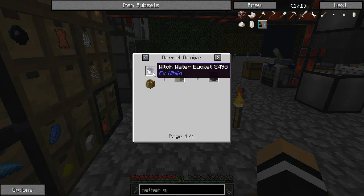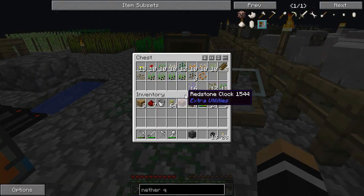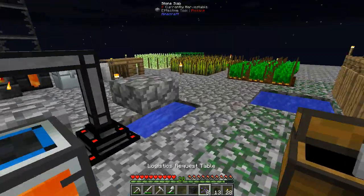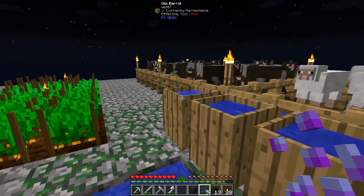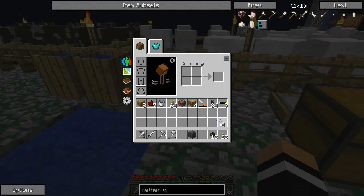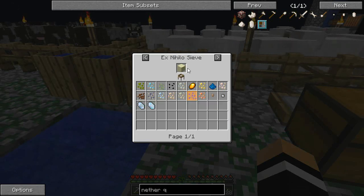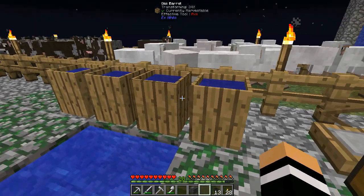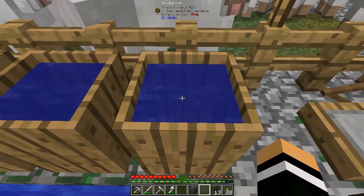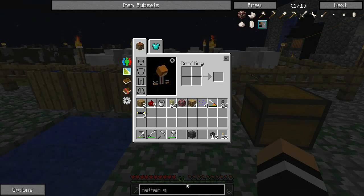Witch water and sand — this could be an option actually. Witch water is a very interesting thing because we have ancient spores, which we've been getting from — if we add that to water, and add that to water — we get these. I'll show you actually: sieving sand, you don't get a very big chance of it dropping, but you do get some. As you can see I've got 16 of it, which is pretty good. I've dropped that in, it's now 40%, 41, 42, 43, 44 — so that's counting up nicely. I'm going to sieve some of these ancient spores, get myself some soul sand, sieve that, and hopefully get enough nether quartz.